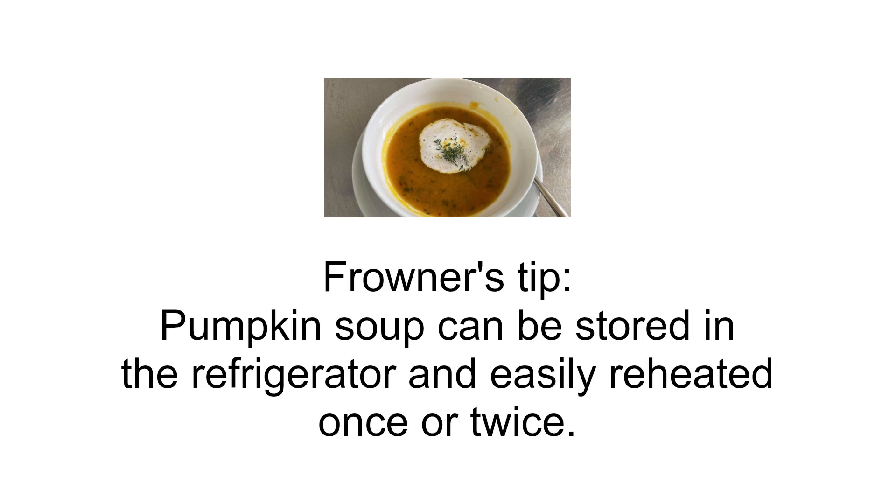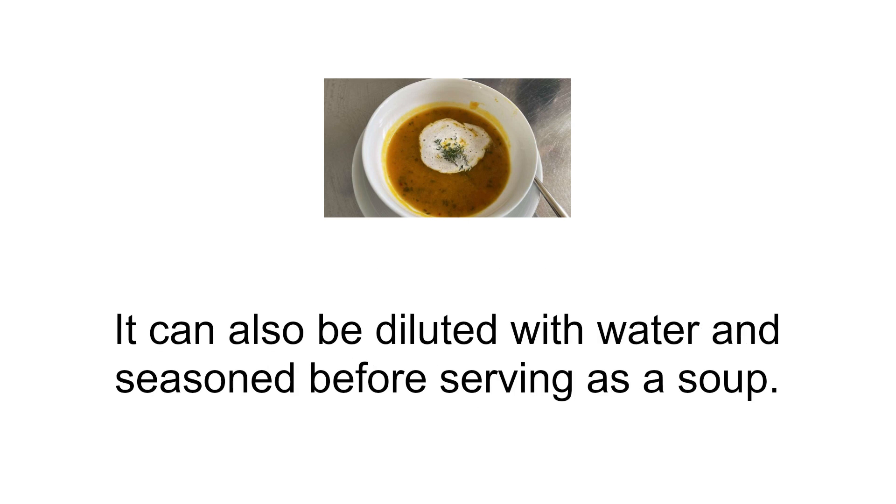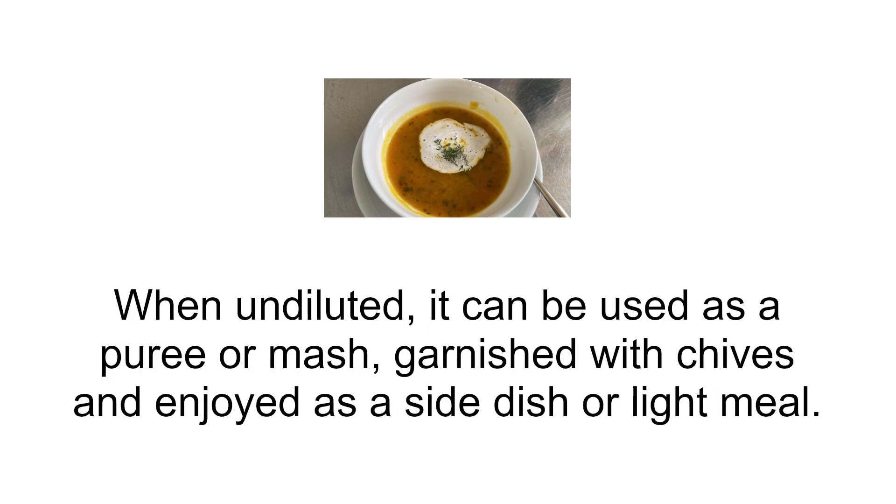Frauner's tip! Pumpkin soup can be stored in the refrigerator and easily reheated once or twice. It can also be diluted with water and seasoned before serving as a soup. When undiluted, it can be used as a puree or mash, garnished with chives and enjoyed as a side dish or light meal.